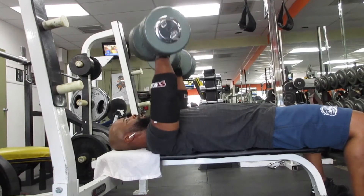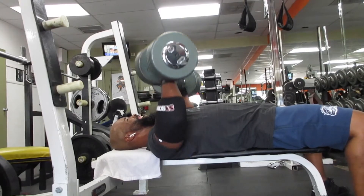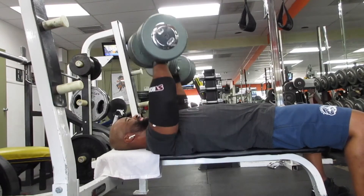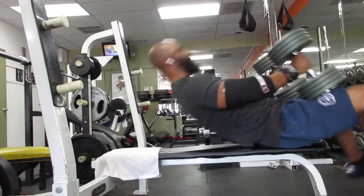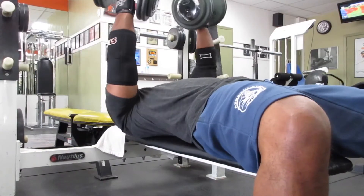This movement is very similar to the barbell press. The difference is I can get a little more range of motion with the dumbbells, so that's the benefit of the dumbbells.